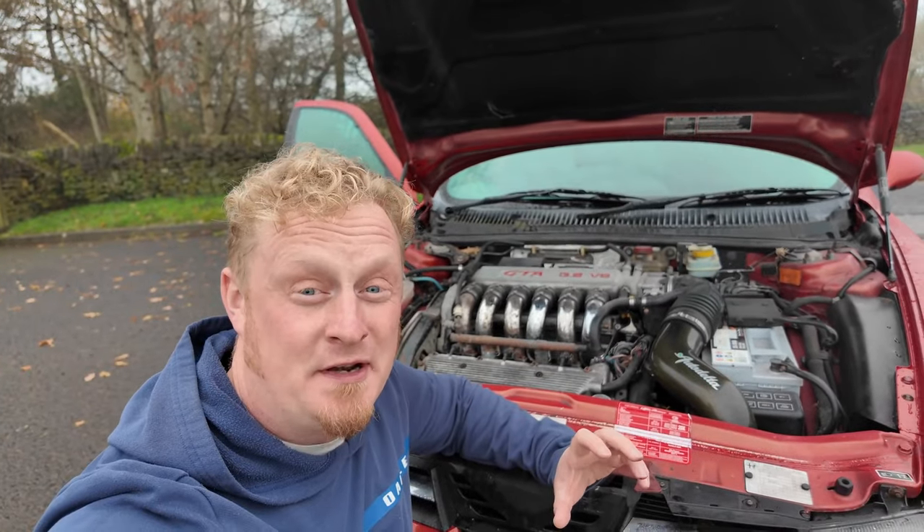With a year of ownership under my belt and an MOT due, let's go through everything that I know is wrong with my Alfa 156 GTA, then take it for its MOT and find out if there are any nasty hidden surprises. So let's start with the big one.